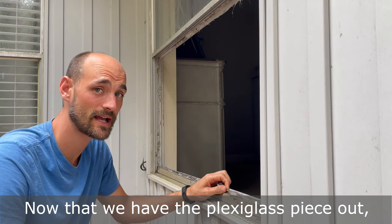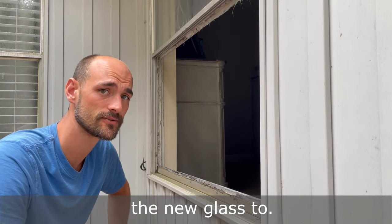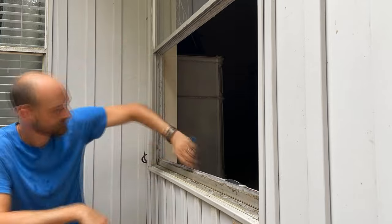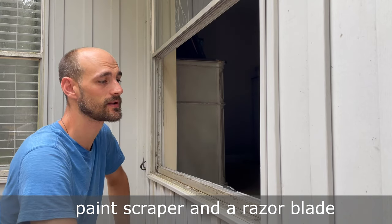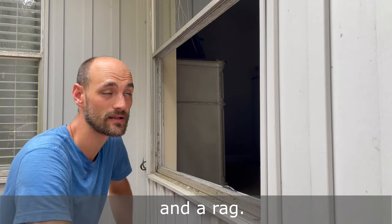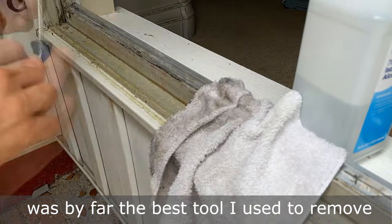Now that we have the plexiglass piece out, we're going to peel all of this caulk off so we can have a clean surface to adhere the new glass to. We scraped everything using this 5-in-1 paint scraper and a razor blade. Using a flathead screwdriver was by far the best tool to remove the existing caulk.